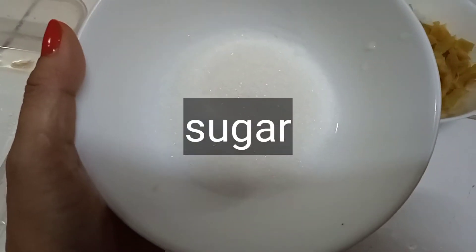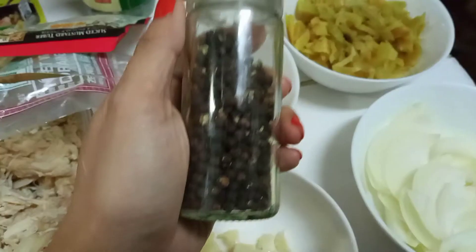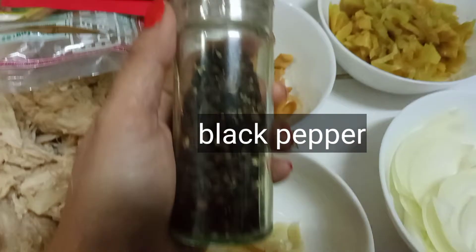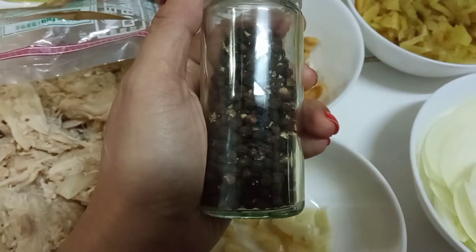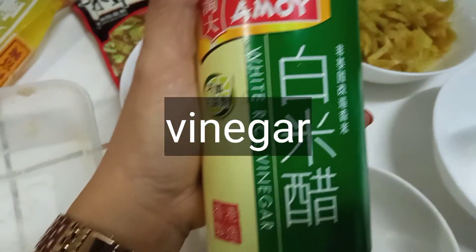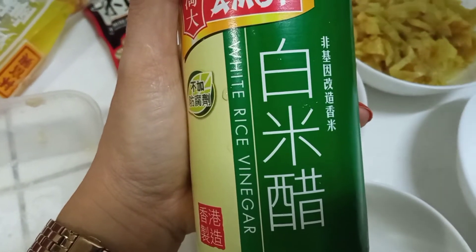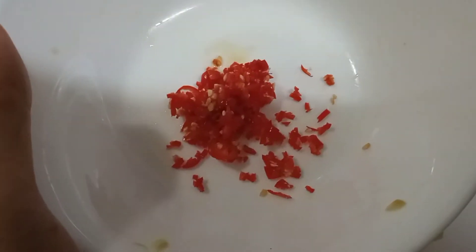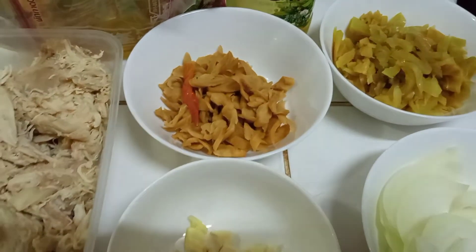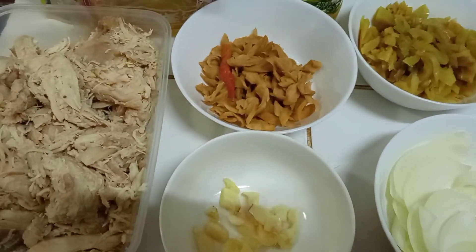Gagamit din po tayo ng sugar at gagamit din tayo ng black pepper, ground black pepper. Gagamit din po tayo ng vinegar — any brand of vinegar will do. Gagamit din po tayo ng chili. Halina, samahan niyo po ako sa aking pagluluto.